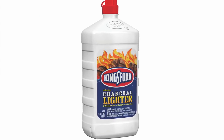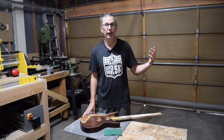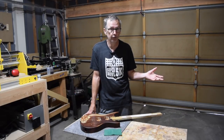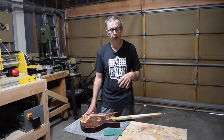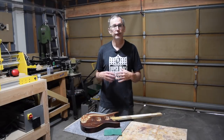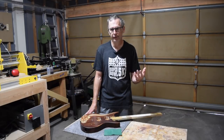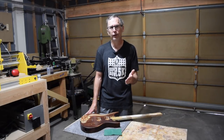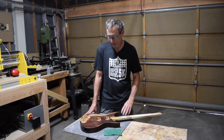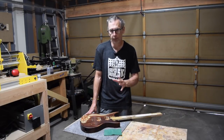Charcoal lighter fluid is typically available in 32 to 64 ounce containers and is often available at your local grocery store and convenience store, so you can pick up a big bottle for a pretty cheap price. And even though it's not exactly the same as naphtha, it's similar enough and performs pretty much the same way. So as an inexpensive alternative, consider using charcoal lighter fluid for cleaning up dirty fretboards and removing adhesive left over from masking tape.